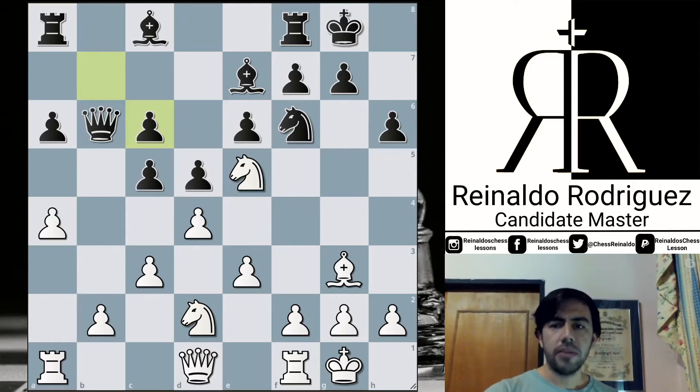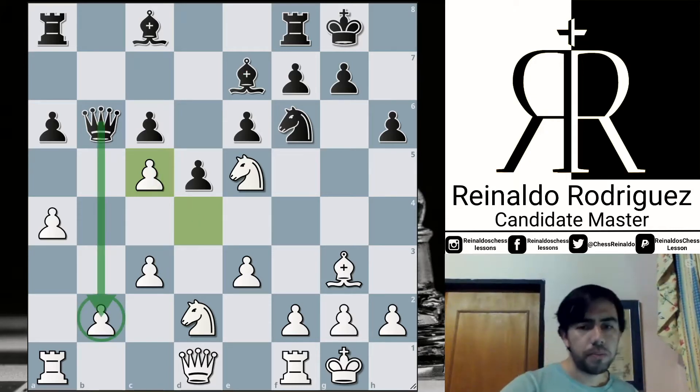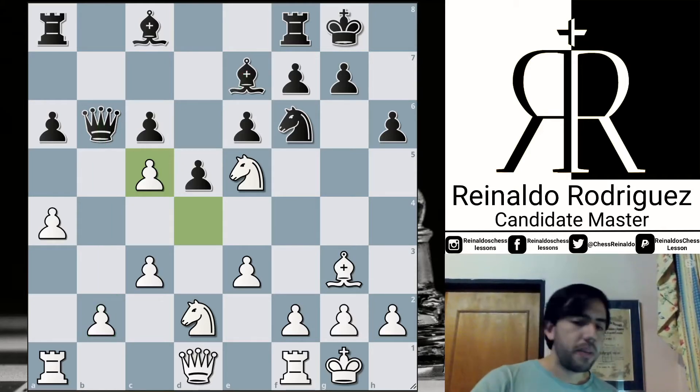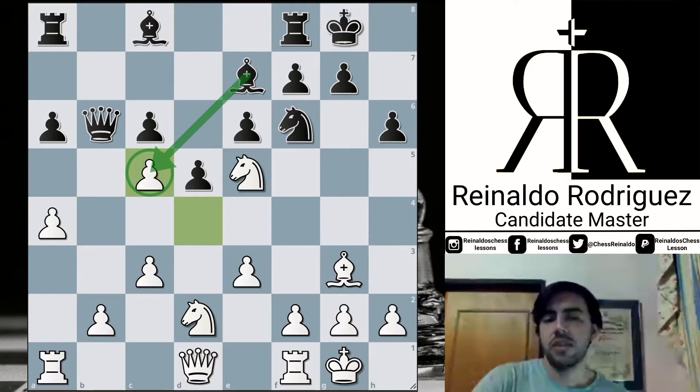After pawn takes, Black recaptured here with the bishop. The idea of the capture was to invite Black to capture the poison pawn. Really the queen cannot be tracked at the moment — just some mid-term variations. But here, Black has to decide, basically, to capture with the queen or with the bishop. Jordan took with the bishop which, as a rule, says to capture with the less valuable piece — used to be the best.